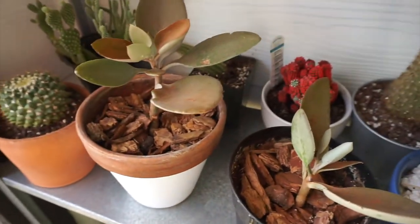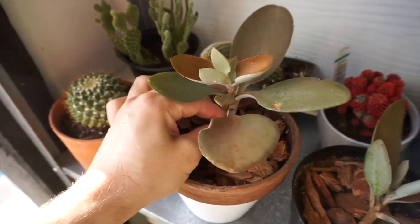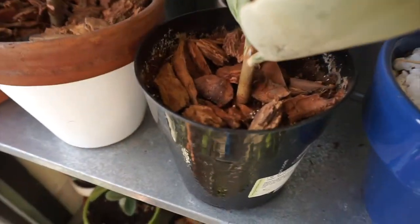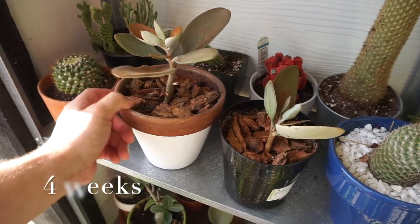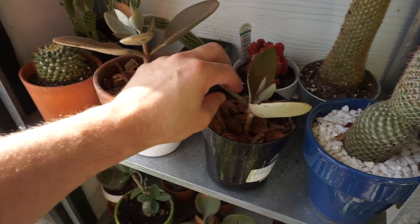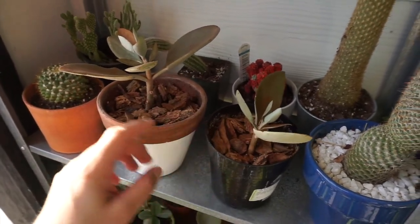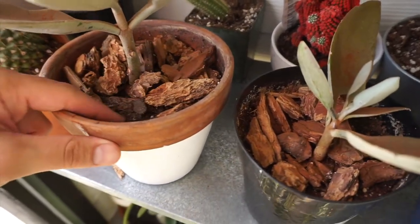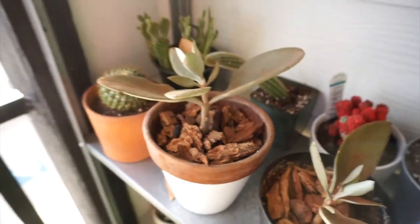I'm outside guys — this is the update. They're still growing and they still look healthy after two or three weeks. I'll put in the description below how many months or weeks it's been. There it is — they're still looking healthy on these two substrates.